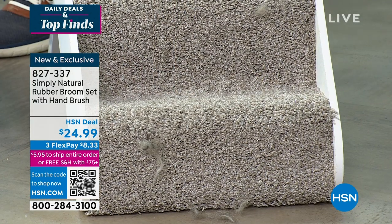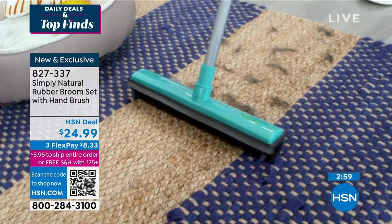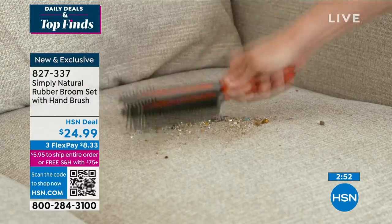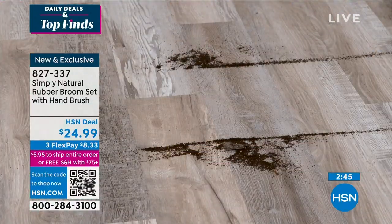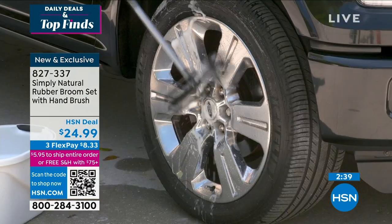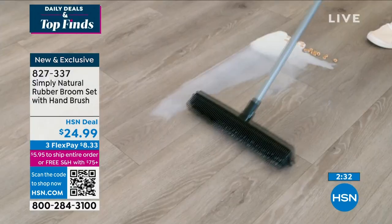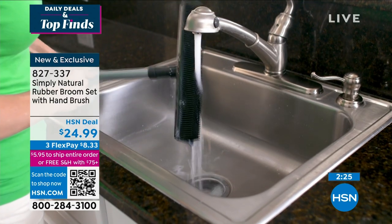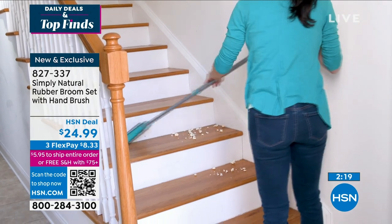You get the handheld and the full size. You can use this on floors, in a car, a boat, anything — it's wet and dry. Great for cleaning carpets with pet hair. It picked up all that glass. Wet and dry, that's the beauty of it. Brake dust is the worst. You could take snow off the roof of your car, the windshield. This is just like the Simply Natural wood fiber cleaning cloth — you just rinse it out.